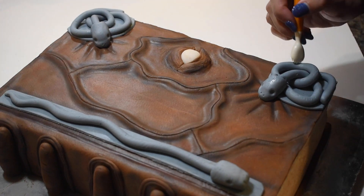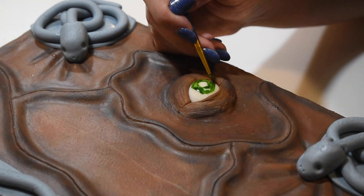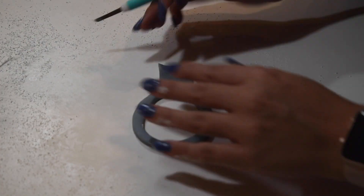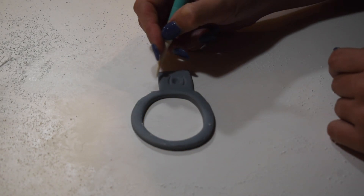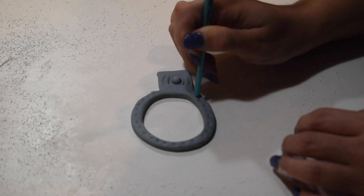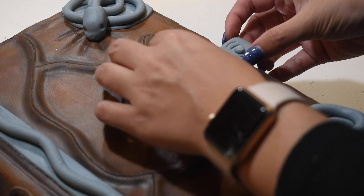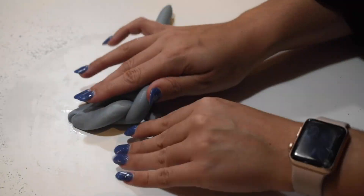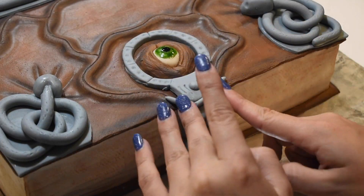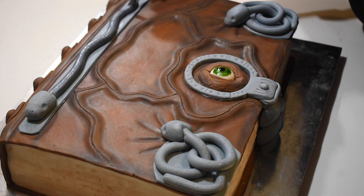I used one of my cake tools to create little scales on the snakes, then used food coloring and clear vanilla extract to create the color of the eye. I traced and cut out the round part that surrounds the eye and added in the details. To create the strap of the lock, I braided the fondant and scaled it to the right size. Once it was all placed on the cake and all the details were made, it was time to paint all the pieces with silver luster dust.